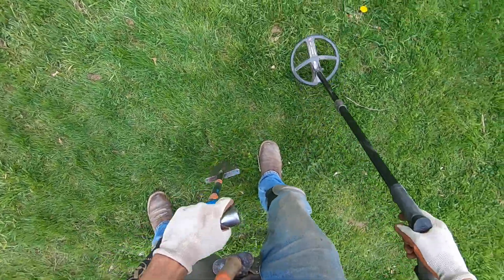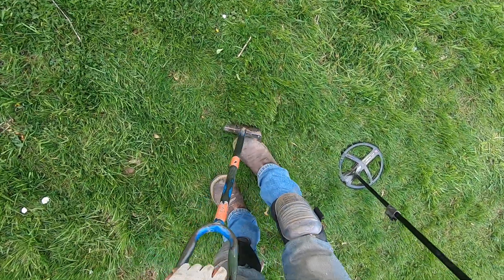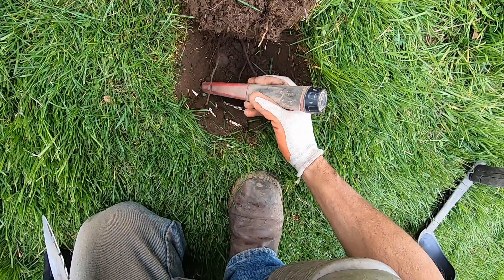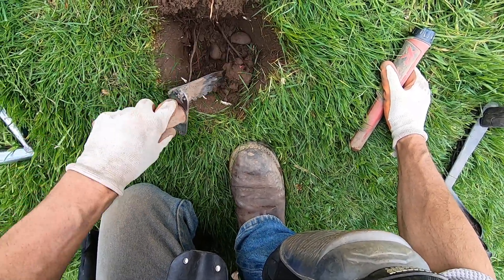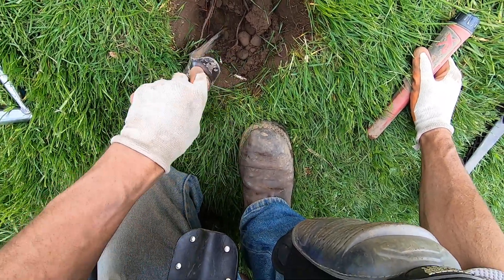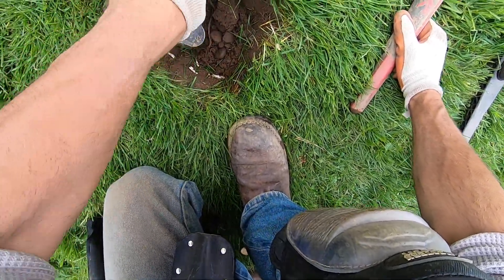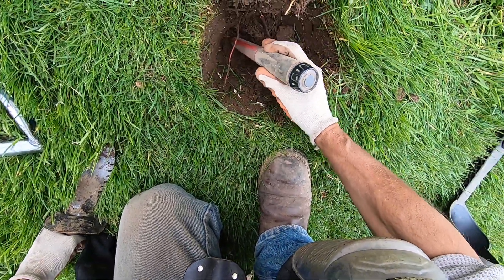A screamer right here, man. These ones are thick here. Come on baby, you have a nice relic here. And the rocks, go easy with that. That's weird, it did sound like iron. Oh boy, there's a huge piece of iron here. Oh my god, and the rocks.